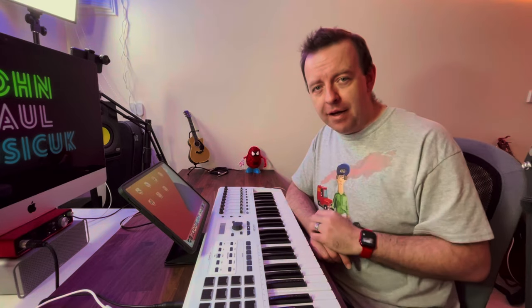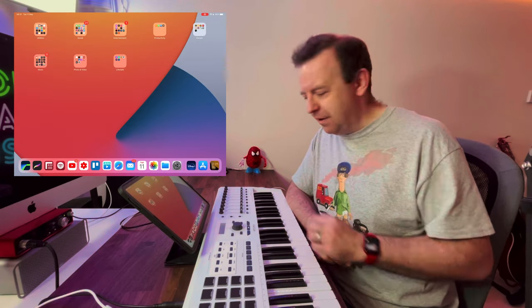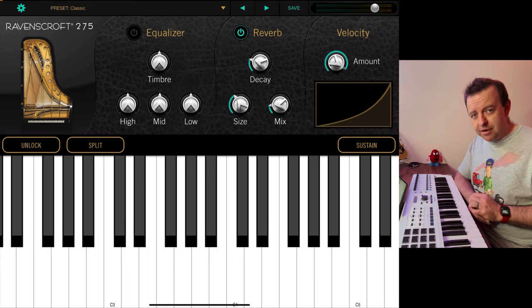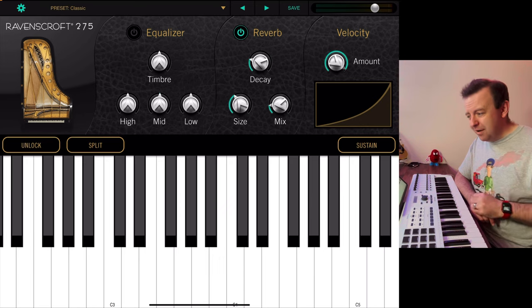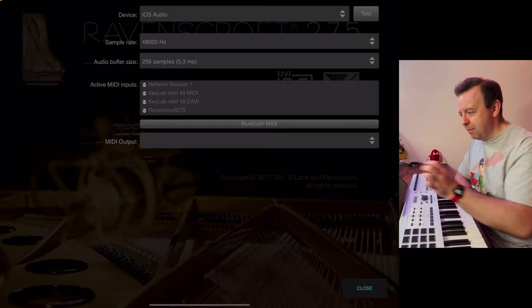So here at the desk, we've got the Arturia KeyLab plugged into the iPad with the sound out of the iPad. Let's launch Ravenscroft 275. When you first come up to it, it's just got the classic sound. What you need to do is turn on any MIDI controllers you've got — if you play at the moment we can't hear anything, so we need to go up to the gear icon and go to Audio/MIDI Preferences.